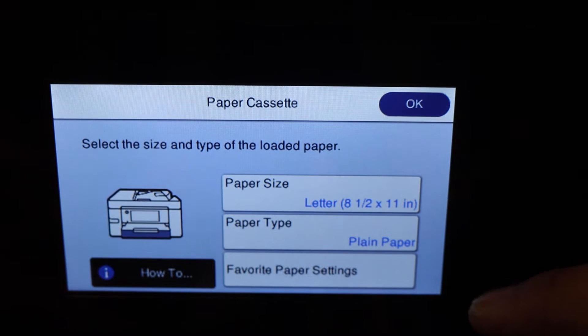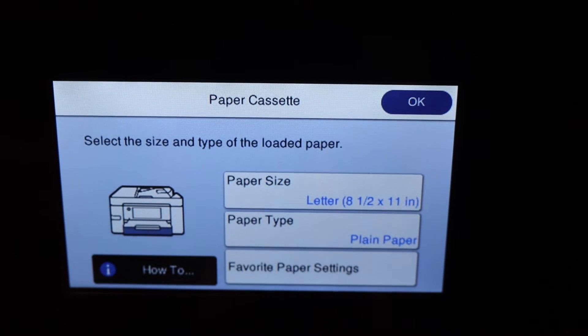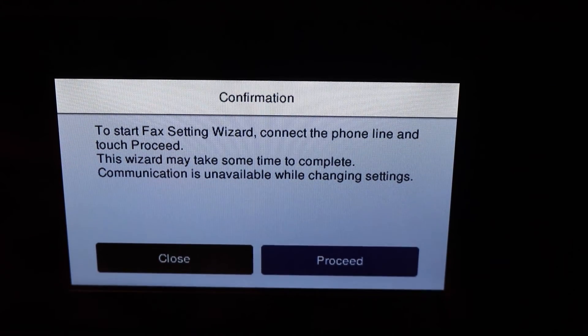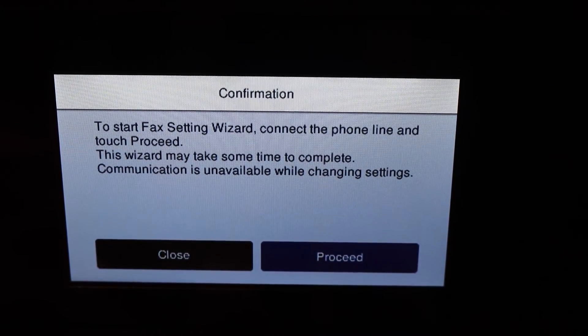The paper size is set to Letter and plain paper, so that's fine. Click here if you want to connect to the fax line — you can start that process now or do it later.